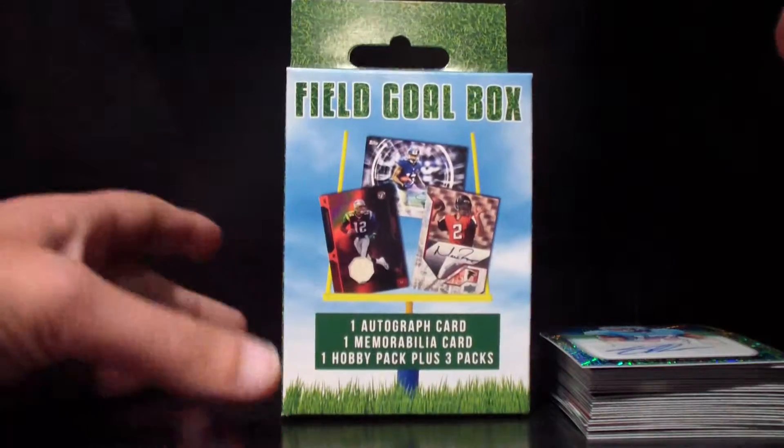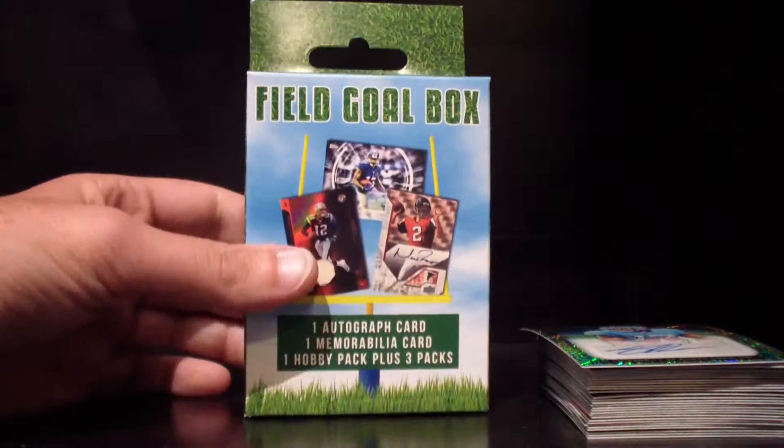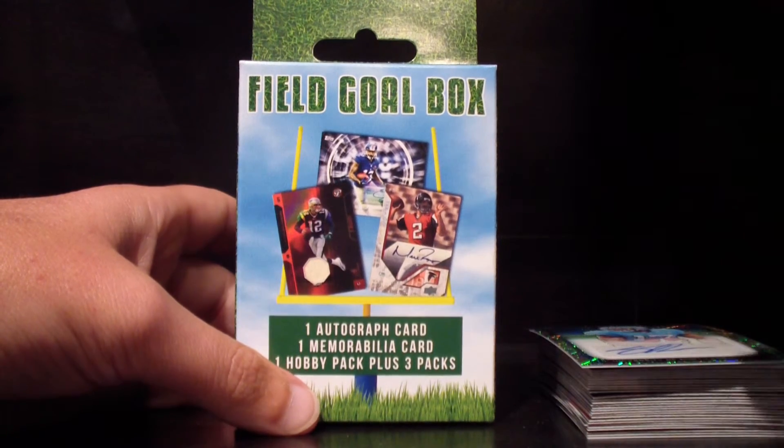Very cool overall — this was a fun little product to open. Not sure what we're going to do with these cards yet. We may just send them out to members of the channel, so leave some comments and let me know what you think. Maybe we'll do some kind of contest. Make sure to subscribe because we are going to be opening another product later today — saw it at Target and it looked interesting enough to give it a try. Thanks for watching, guys — check back soon!